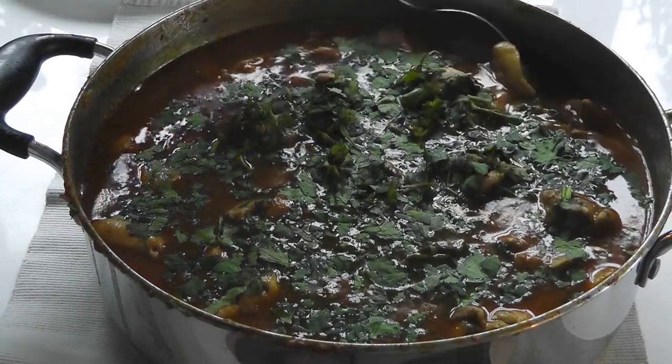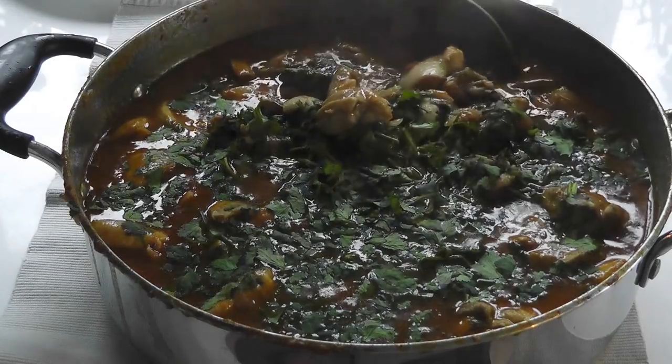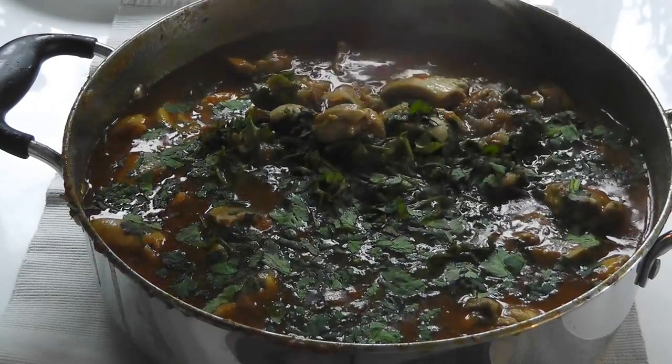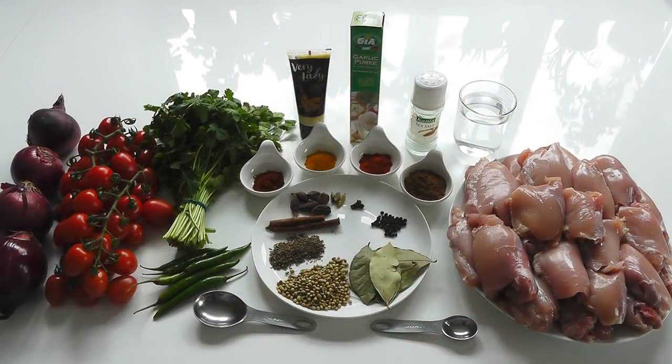Today I'm making a chicken curry. It's a nice mild chicken curry, but full of flavor, so it's a great one to serve to the kids and the family. It's just an all-round lovely chicken curry, so give it a go.